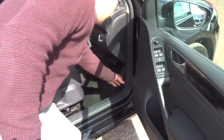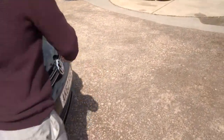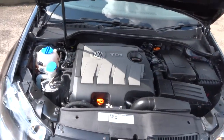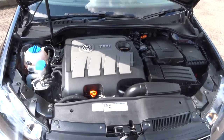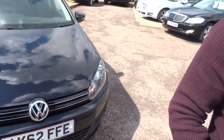I'll just pop the bonnet and we'll have a little listen underneath. It's a very clean engine bay. With this being the Blue Motion, you do have the start-stop system.